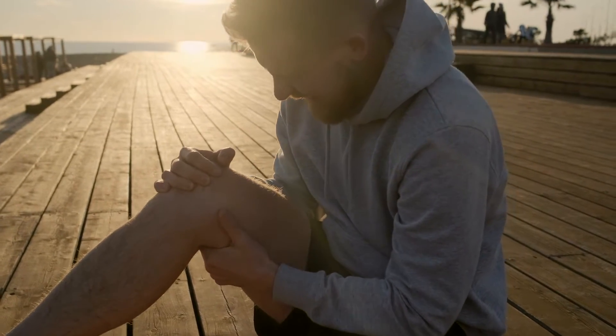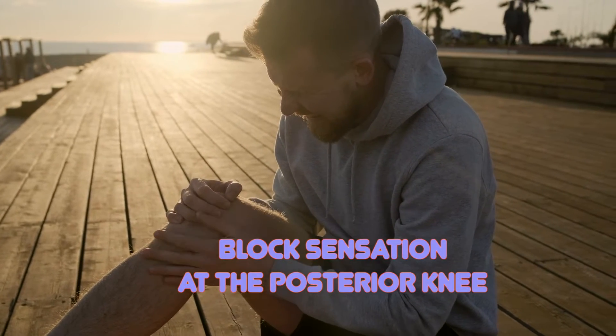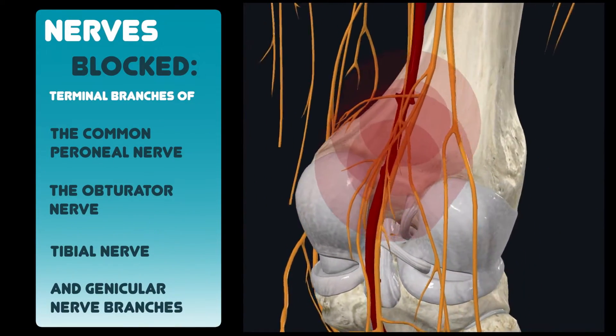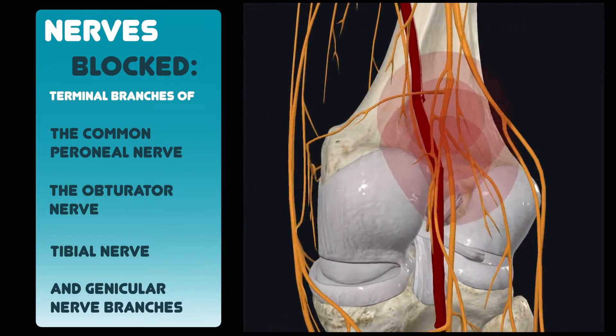The IPAC is used for knee surgery. The goal is to block sensation at the posterior knee. It is used to block the terminal branches of the common peroneal, the obturator, tibial, and genicular nerve branches.